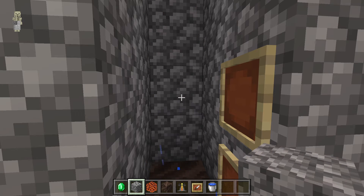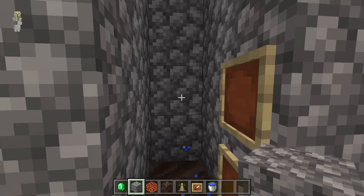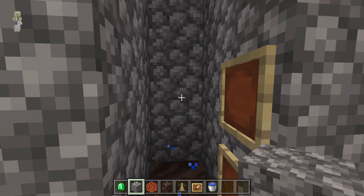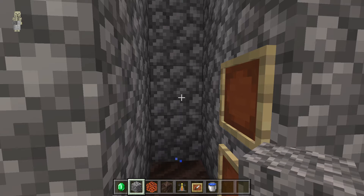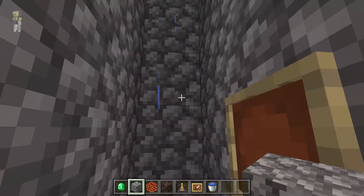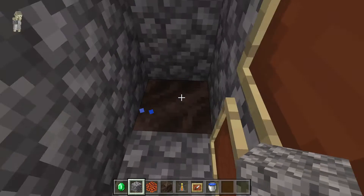Yo guys, today I'm going to show you how to make a water sort of lift — a water elevator. Let's begin. First you need to make a wall like this.